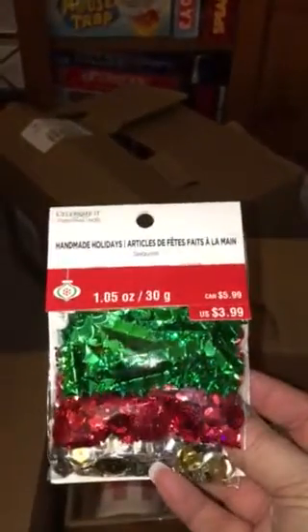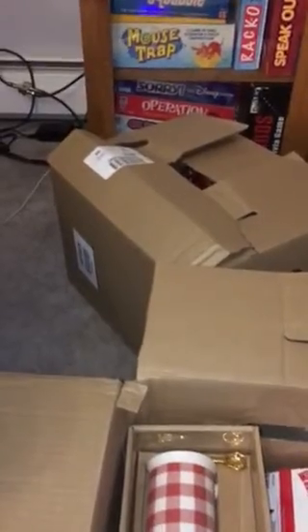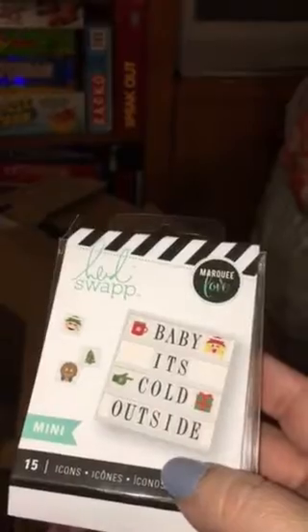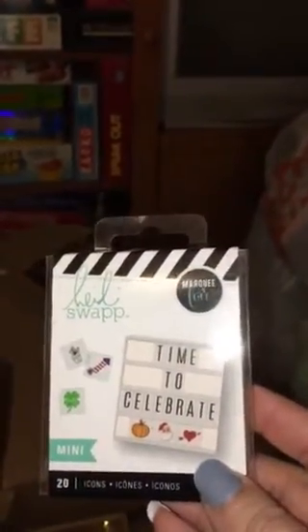I got this sequin mix. Then — and this was a great score — I got this Joy Marquee by Heidi Swapp. That was a good deal. I don't have a light box but I'm going to get one because I had gotten some of these in a grab bag at Halloween. This one says it's for the mini, so I need to get a mini and a regular size, because I think the other ones I have are regular size. I'll have to look at those.